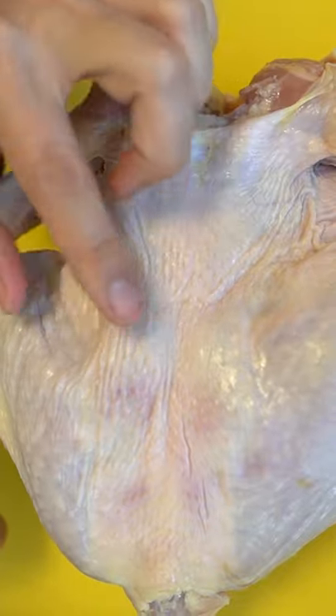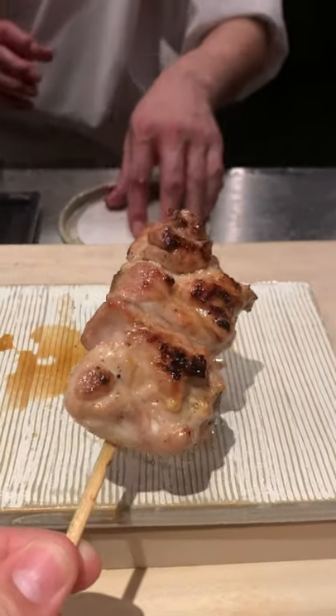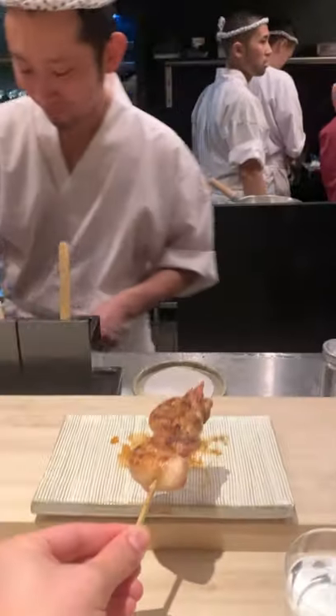You can see it here on the backside — it's basically the chicken's love handles. It's connected to the leg but doesn't move much, so it's a very soft muscle and a super tender yakitori. Just two oysters per chicken, so it's a very rare skewer. Make sure to ask your chef to save you one.